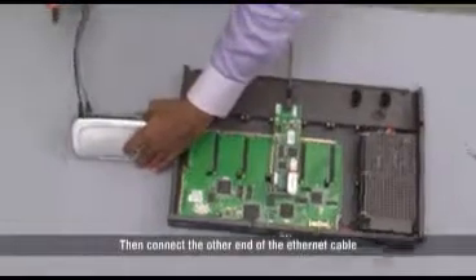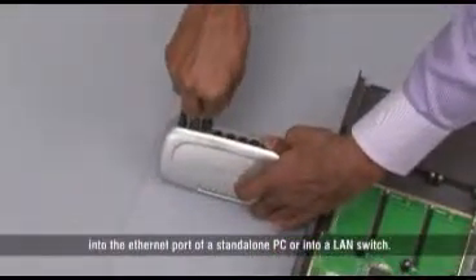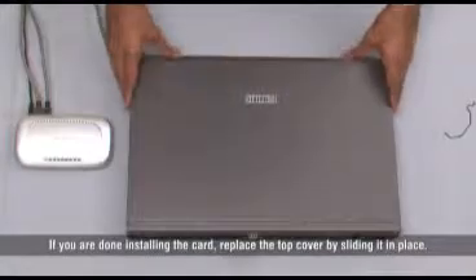Then connect the other end of the ethernet cable into the ethernet port of the standalone PC or into a LAN switch. If you are done installing the card, replace the top cover by sliding it in place.